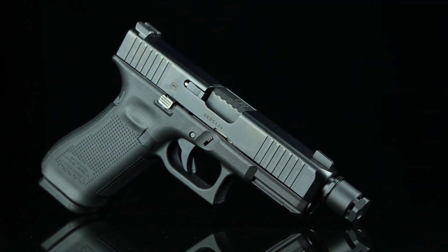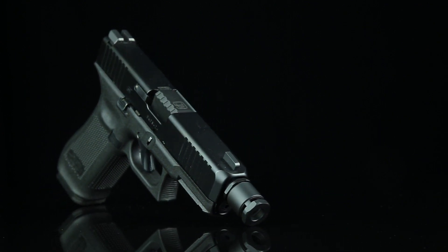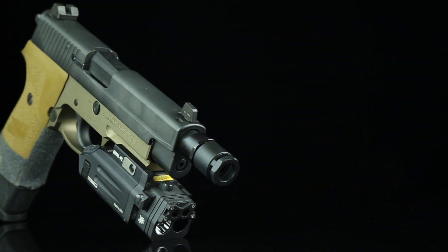The CAM-LOK Universal QD Piston System also supports the CAM-LOK QD Carry Compensator for users desiring a CCW-compatible tactical recoil and rise mitigation system when their suppressor is not in use.